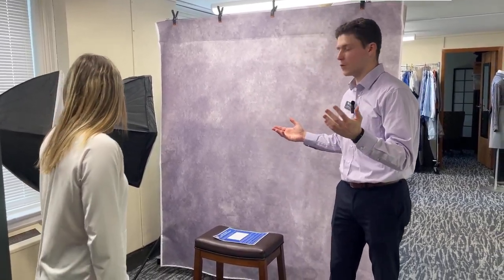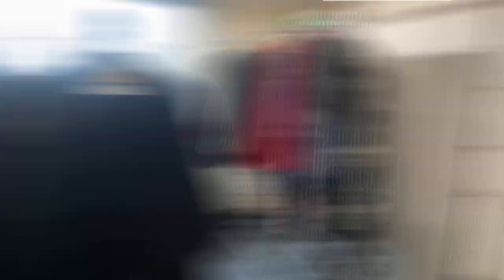Welcome to the Career Center photo booth. We've got everything you need for a do-it-yourself photo, but before the photo, if you need any professional gear or attire, let's check out the Career Closet.